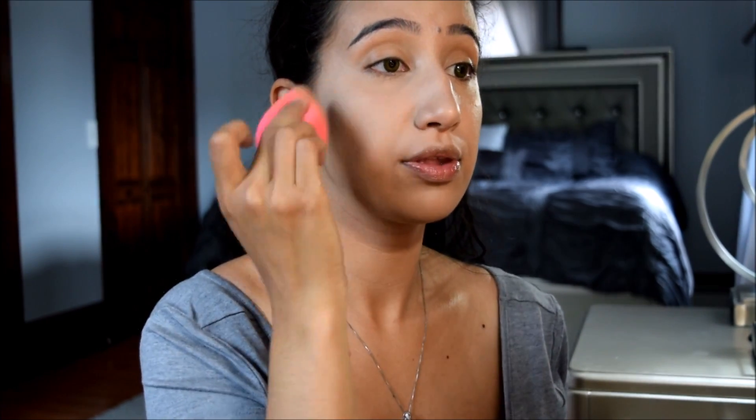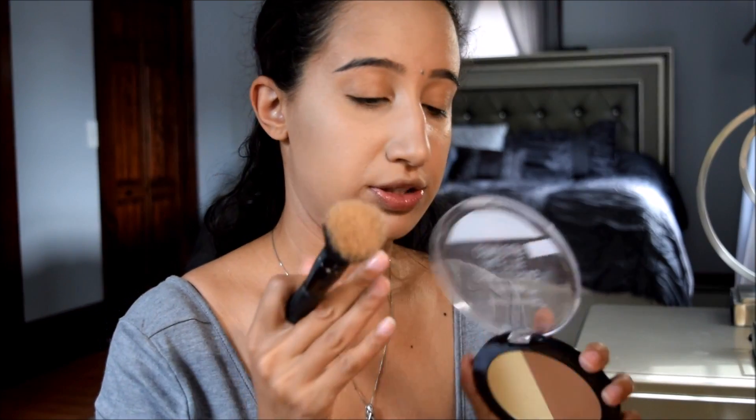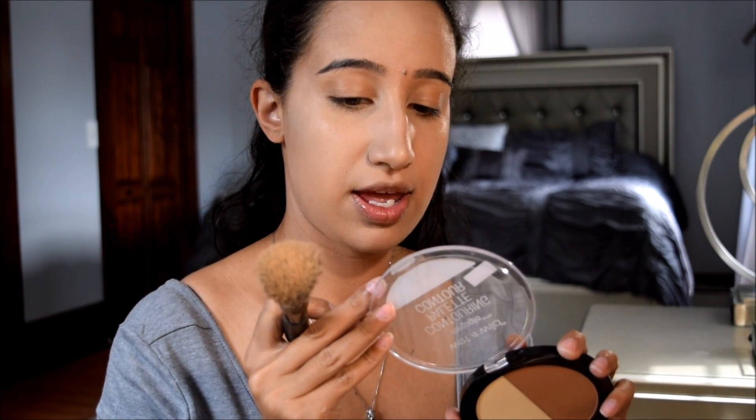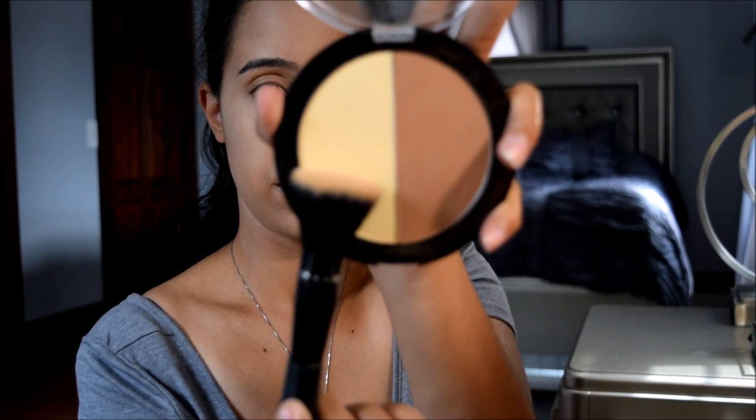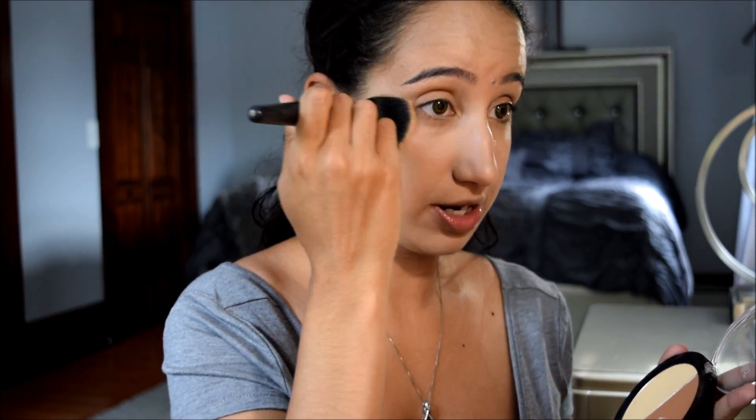You can see we really have this glowy look to our face — I'm loving this for the summer. It's like the new summer trend is glowy skin. I'm going to take a random brush and this banana powder from the Wet n Wild Contouring Face Palette in the shade Caramel Toffee, take that yellow shade on the brush, and set my under eyes.